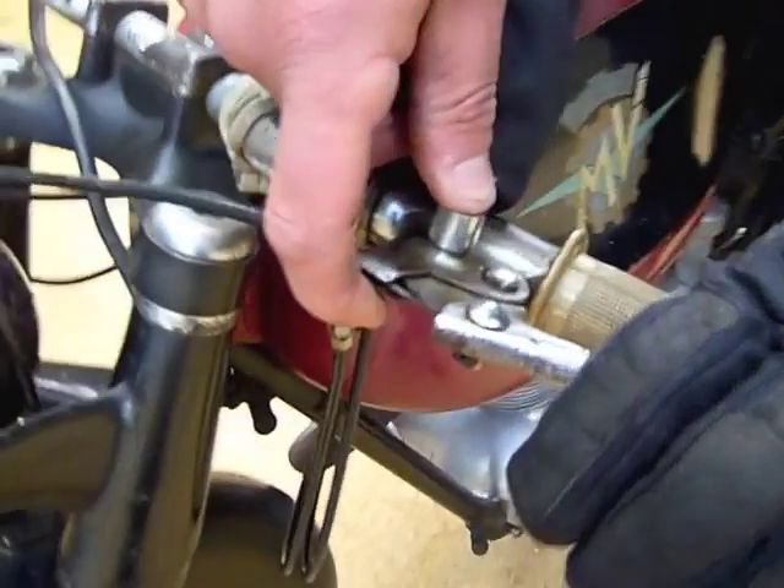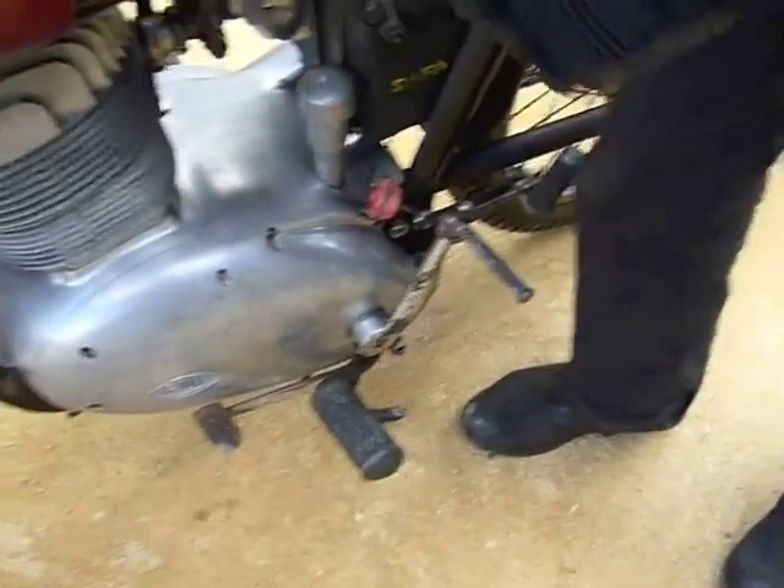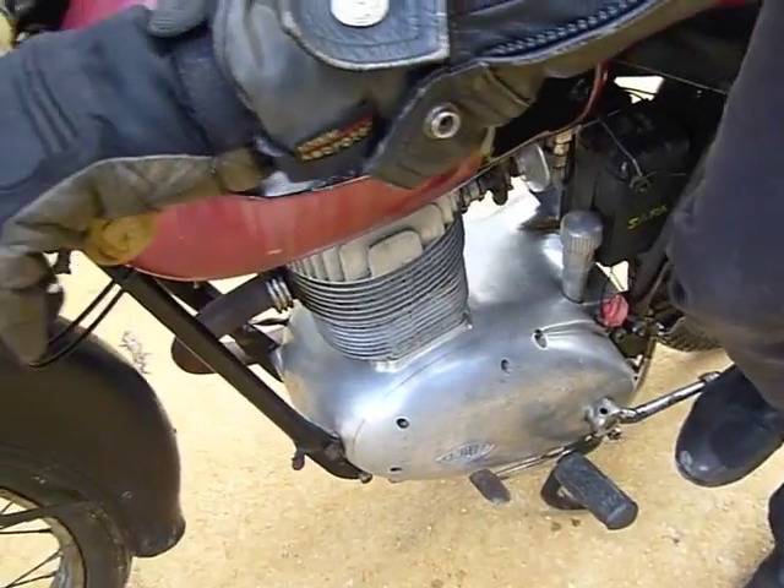This is a little button that holds it in for starting. We've got a bit of a problem with the kickstart — it slips, so if I start swearing, that'll be my shins hitting the engine. See what we can do.